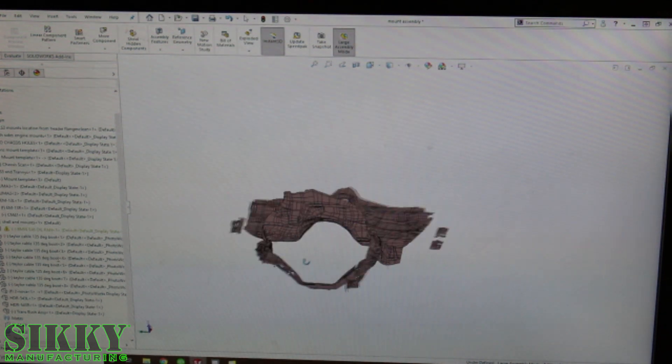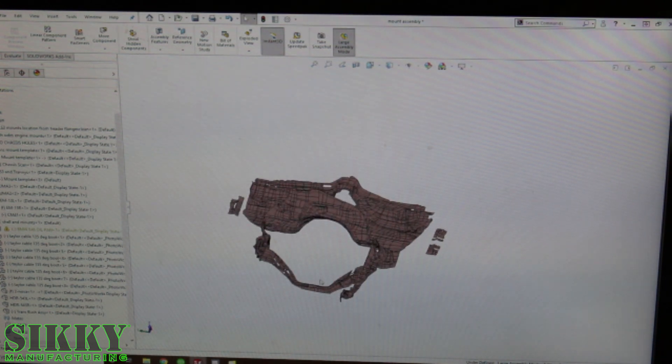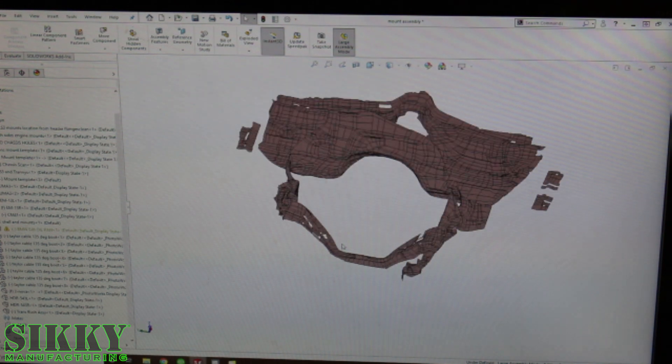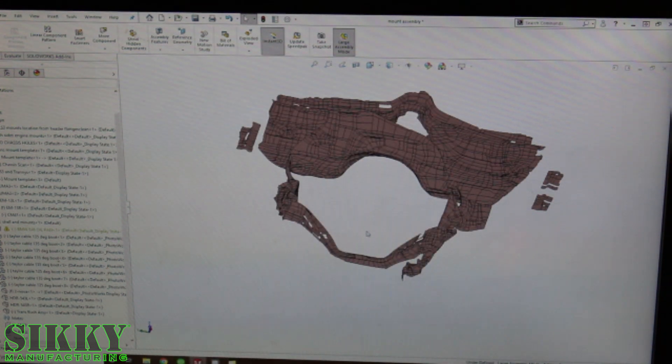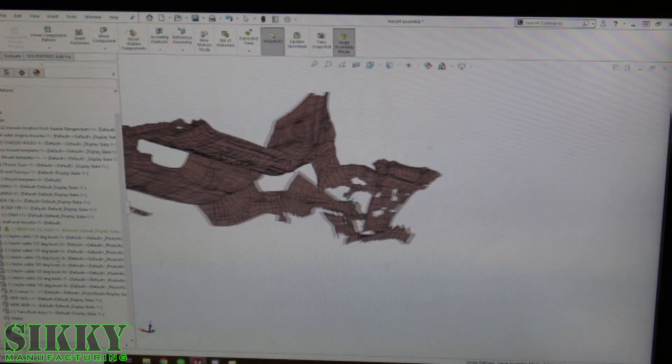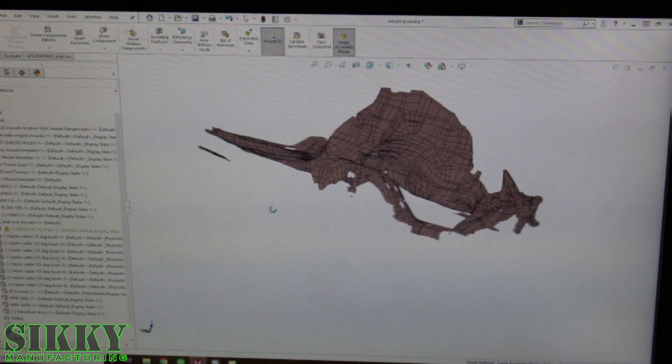First step is we've got to load our engine in and get that aligned perfectly in this engine compartment using all the different data points that we scanned in. What you're looking at here is primarily just the mesh of the whole body — it's more for clearance — but we also probed all the holes that are important here and have exact hole locations, which you can see in this drawing too. So we can add in the engine element now and get that aligned.